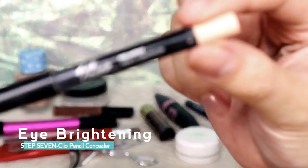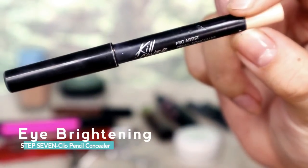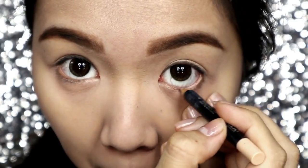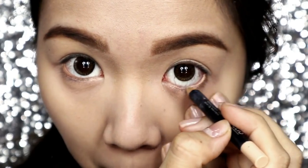Now let's make our eyes look brighter. I'll be using this pencil concealer from Creo. Just line your lower waterline with this and then you'll simply look more awake and more refreshed. See the difference?